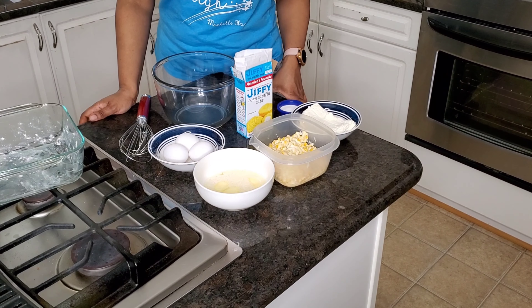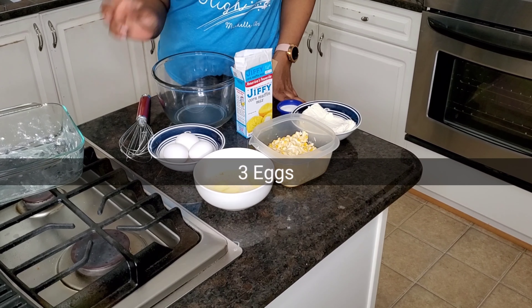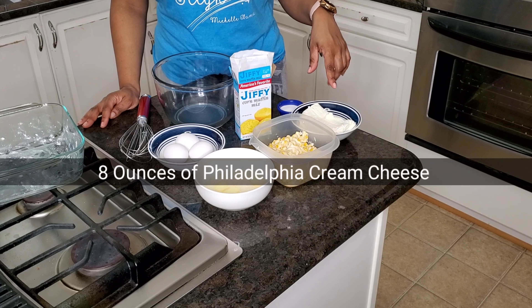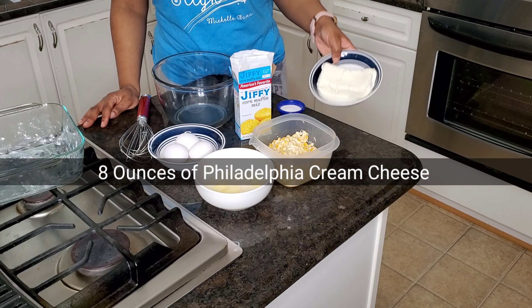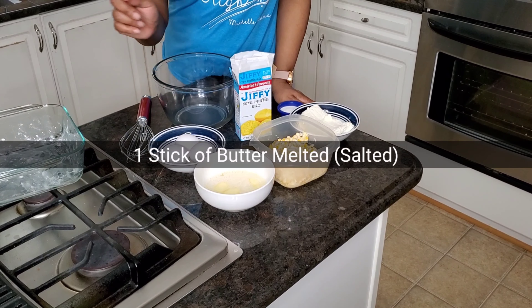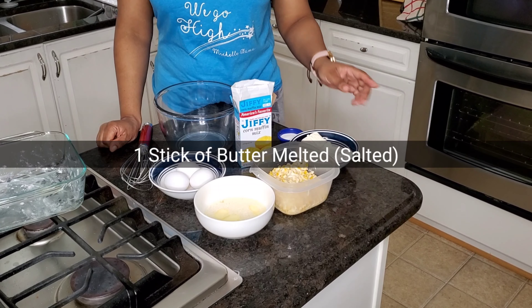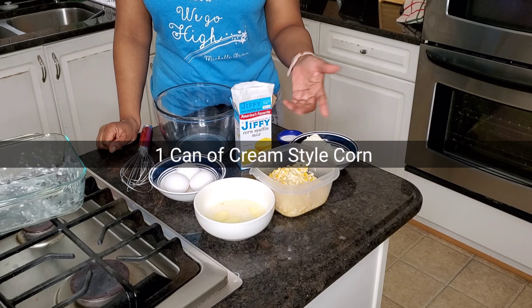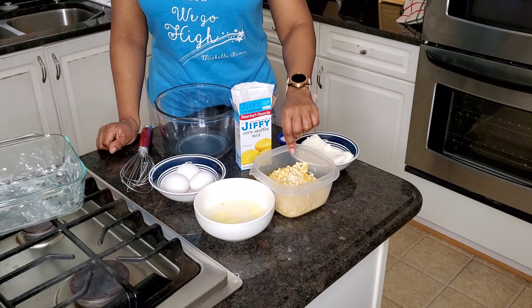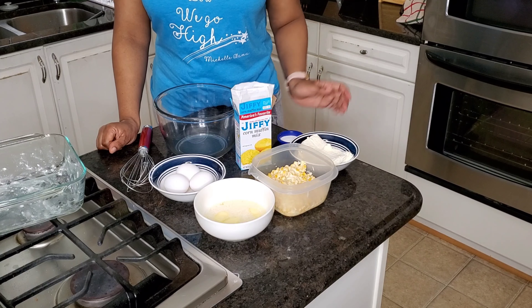For today's recipe, you will need two tablespoons of sugar, three eggs, one box of Jiffy cornbread mix, eight ounces of Philadelphia cream cheese — but it just needs to be softened, not melted. One stick of butter, melted — use the salted one, not the unsalted — and cream style corn. One can, which is about 15 ounces, is fine, or you can make your own. That will be another episode where I show you how to make southern cream style corn from scratch.